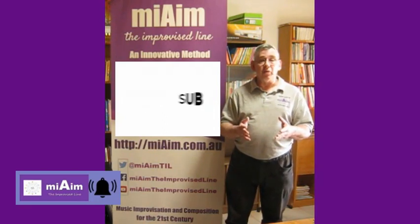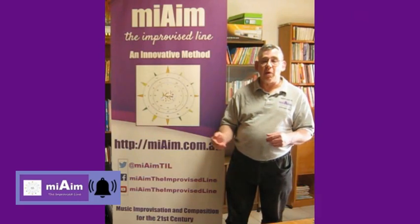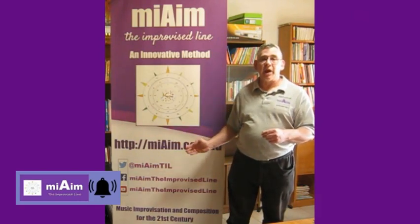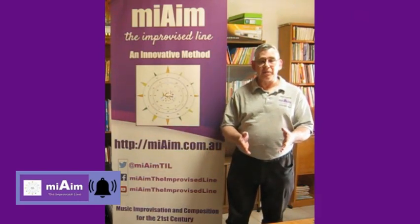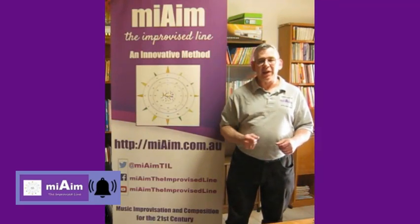You can also continue watching by clicking on either of these two screens or exploring our website at MyAime.com.au for further information. Thanks for watching and sharing, and we'll see you in the next video.